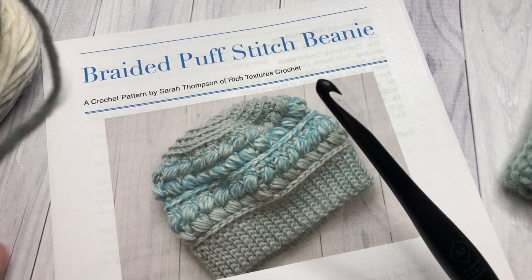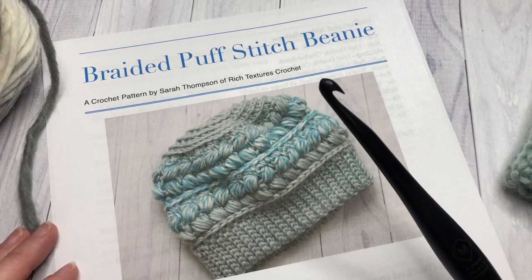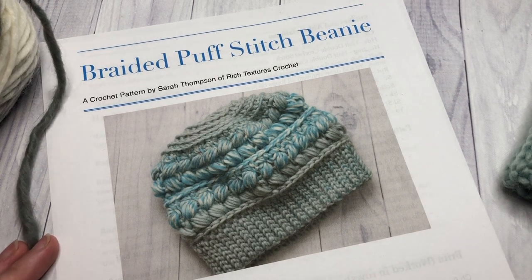Thank you so much for joining me. While you're here I invite you to subscribe. Take a look around — this channel is updated weekly with free crochet patterns as well as stitch tutorials.